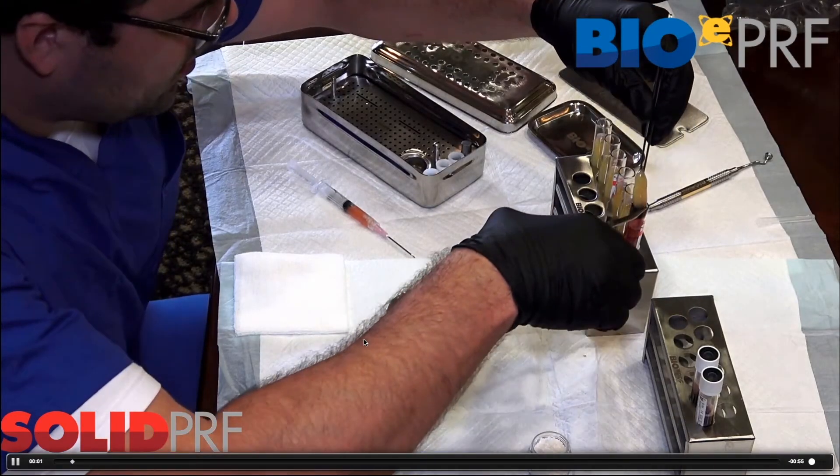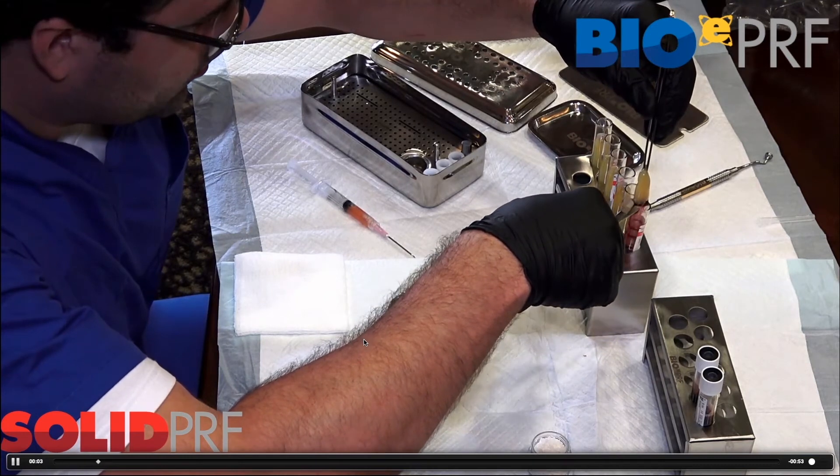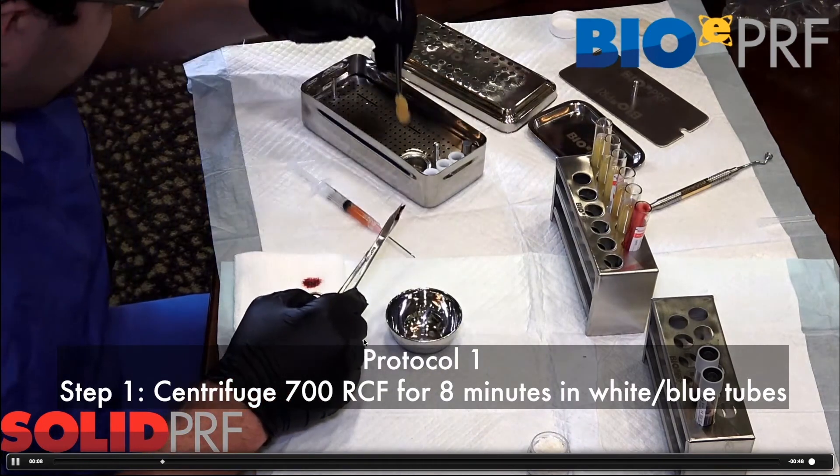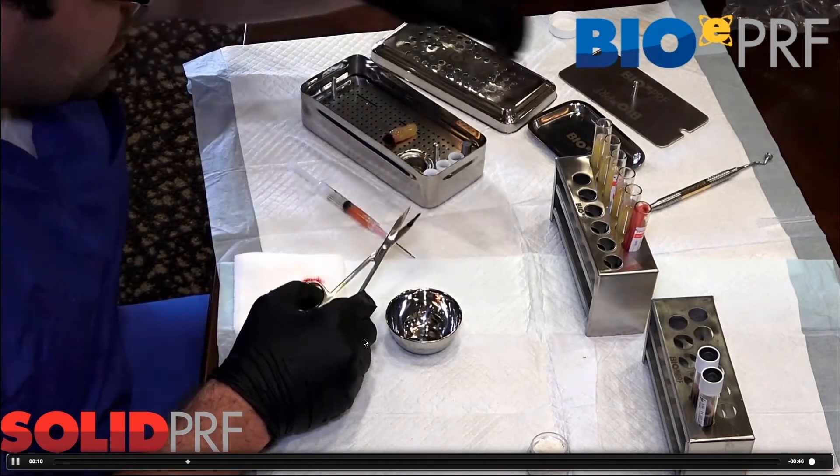This is obviously the easiest protocol. You spin, after the spin cycle pop the lids, and wait five minutes.